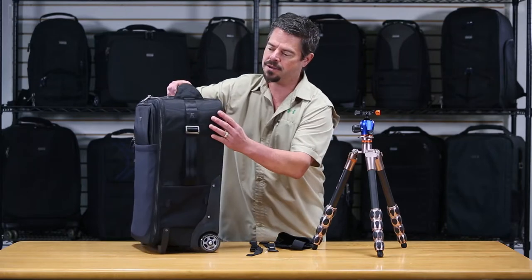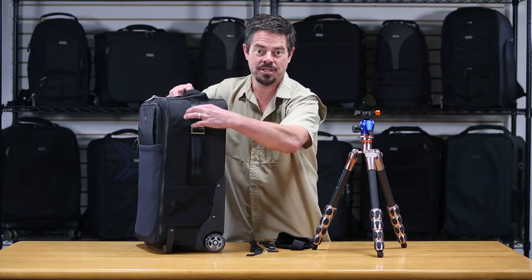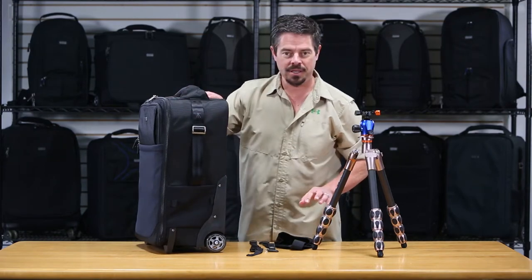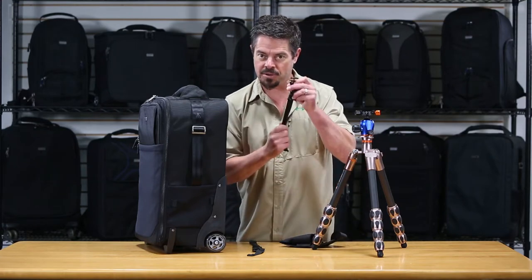You can see on the side here there's a little tripod icon, and in there you can stick your finger — that's an open loop. Each of the rollers comes with a set of straps: there's a tripod cup and two separate straps.